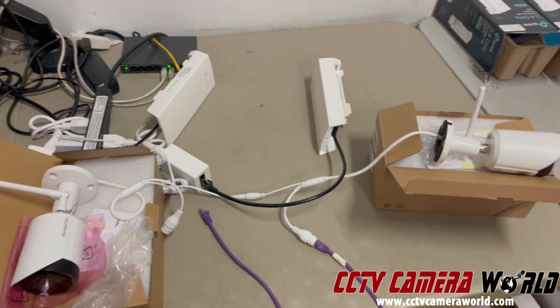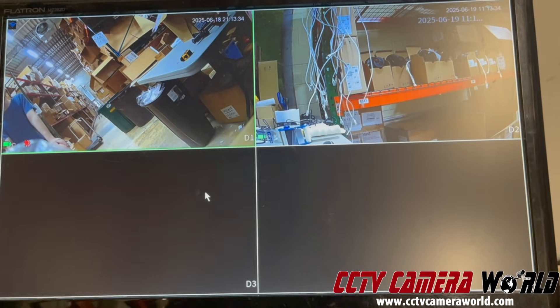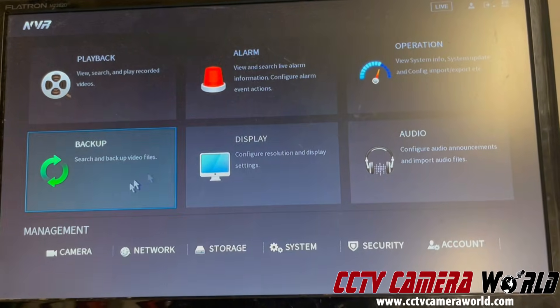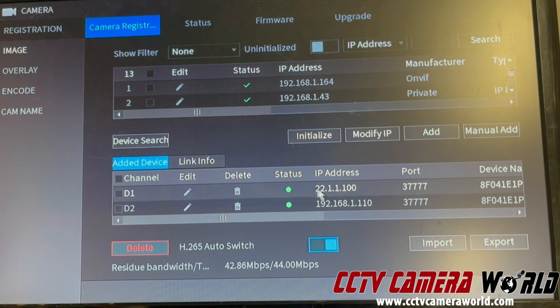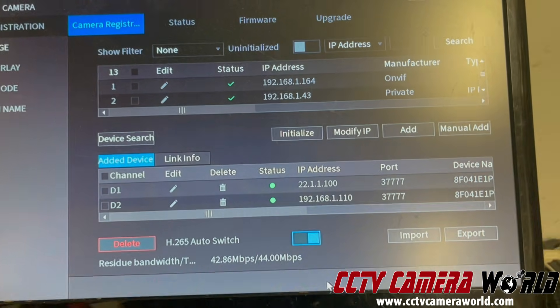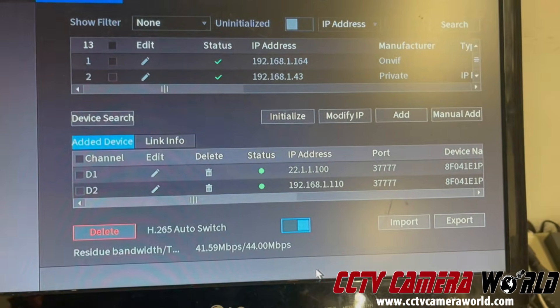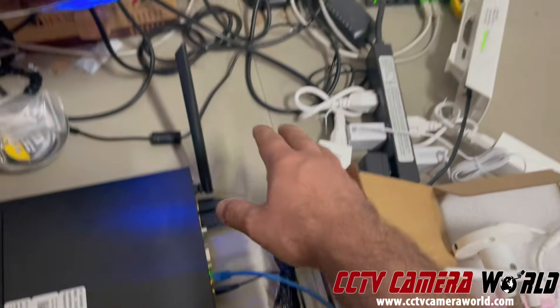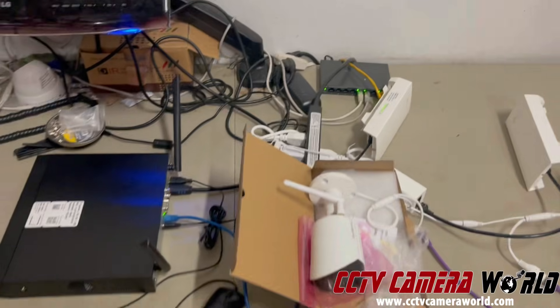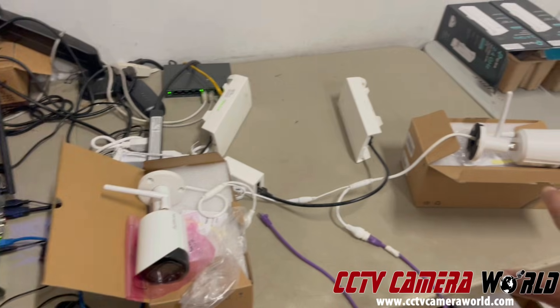If you do that, you have to make a certain change on the NVR as to which IP address it's using to connect. When we ship this system, we already pre-configure everything — all the cameras are added, so all you need to do is just turn it on. In the registration screen, camera one has IP address 22.1.1, meaning it's connected to the internal switch inside the NVR, while 192.168.1.110 is connected externally through the radios via the LAN port. There's an internal Wi-Fi network and a LAN network that connects to the access point and the camera outside.